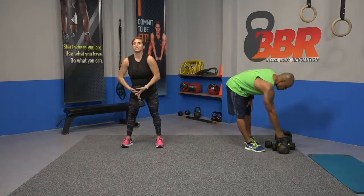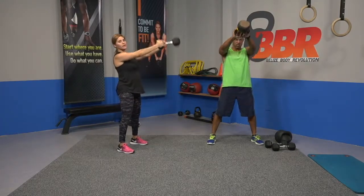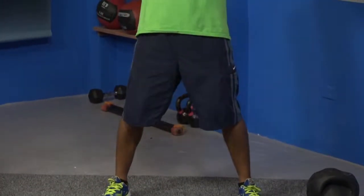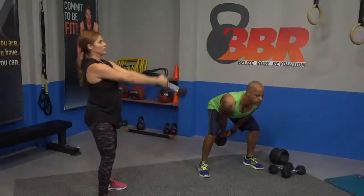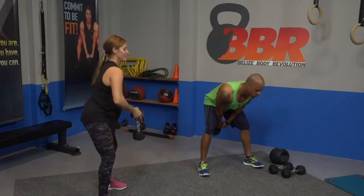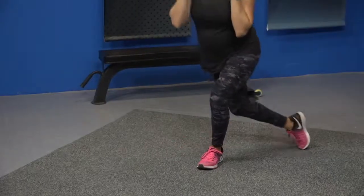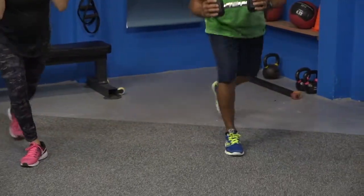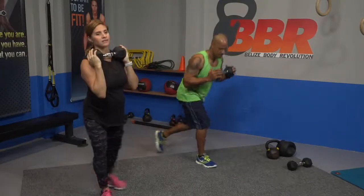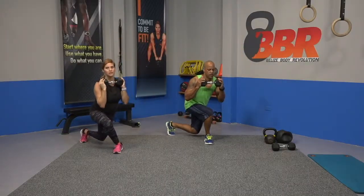Kettlebell swing, guys — or dumbbell swing, whatever you have available. Swing up. Come all the way straight. Deep breath. Cross lunge — let's move our right leg first. Ready and cross it over. Back and behind, across the other leg. Keep your legs apart a little bit in the stand-up position. Breathe. Weight down.